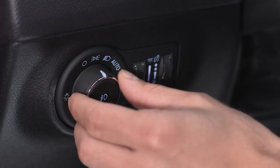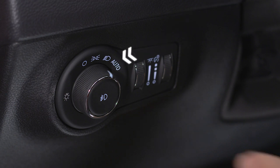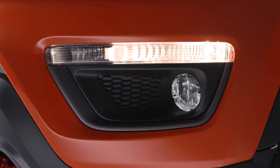To activate the fog lights, turn on the parking lights or the low beam headlights, or put the switch in the auto position, then push in the headlight control switch. Push the control in a second time to turn the fog lights off.